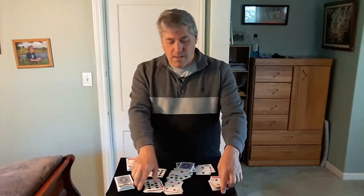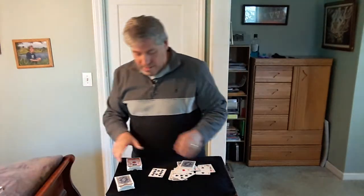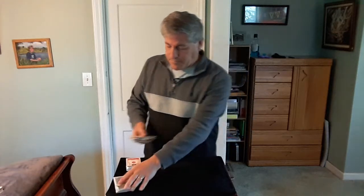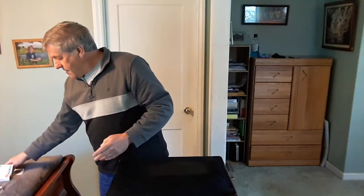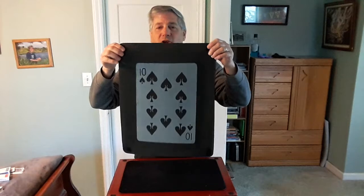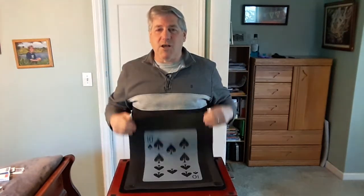Now, like I said, I have a prediction underneath this close-up mat. So let's take these cards off the mat here and let's see what the prediction is. My prediction was the ten of spades — the card you randomly landed on. I hope you enjoyed it. It's called How We Met by R. Paul Wilson. I really liked it, so I hope you enjoyed it. Thank you.